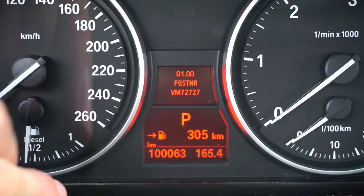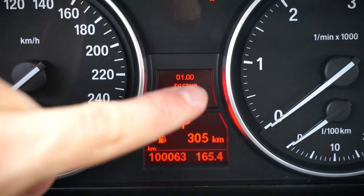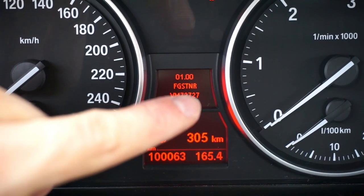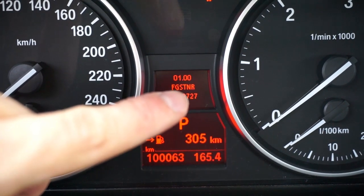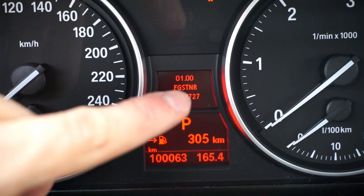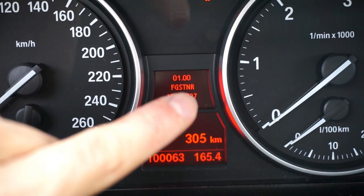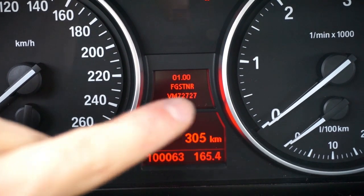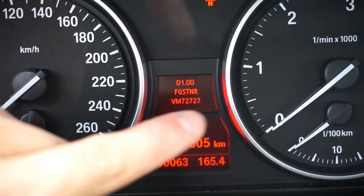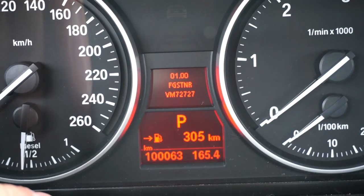Over here we can see all that we need. We are in menu 1, submenu 0. This is the menu name — it's short for the German term for Vehicle Identification Number. Over here we have the last seven digits of your vehicle identification number.